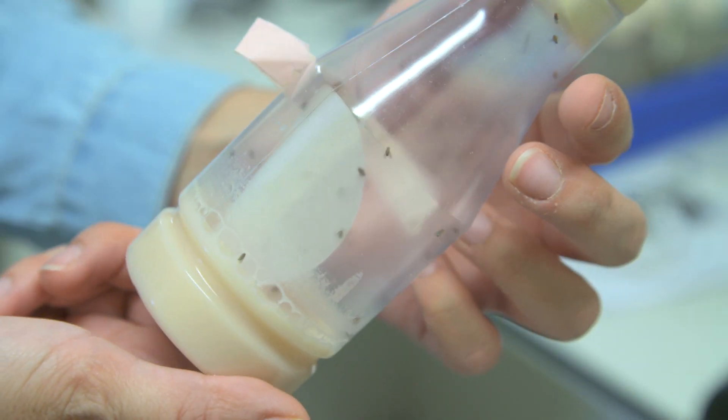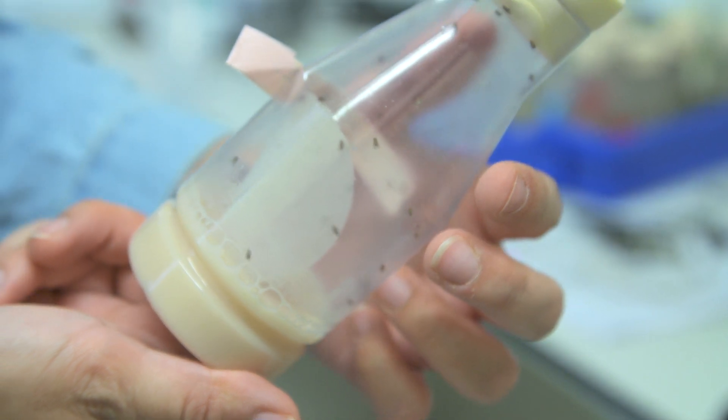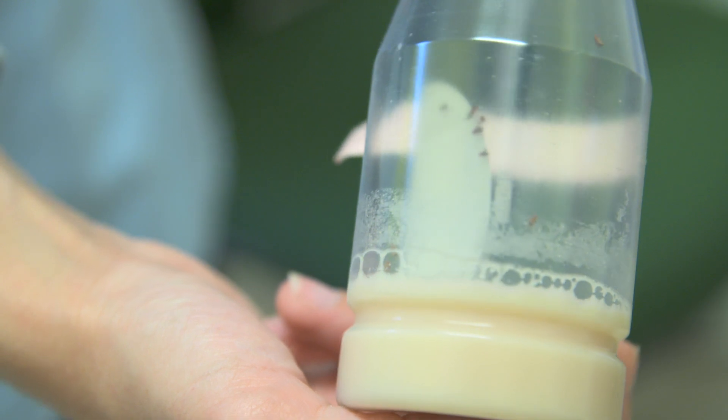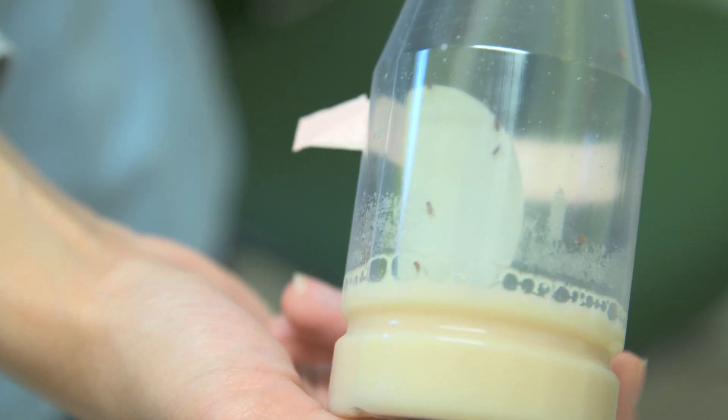I'm going to tell you about a discovery that we made when we were looking at the embryos of the fruit fly Drosophila. It was a small discovery but it was important because it told us something fundamental about how muscles are made.